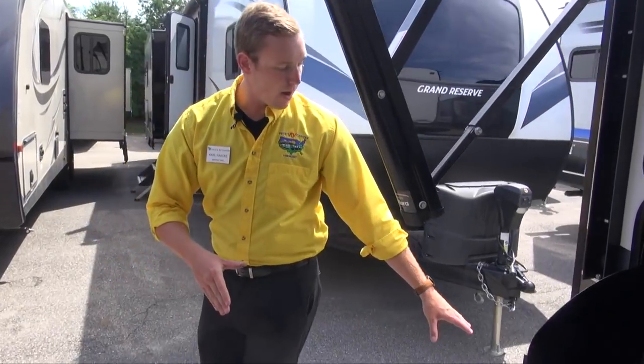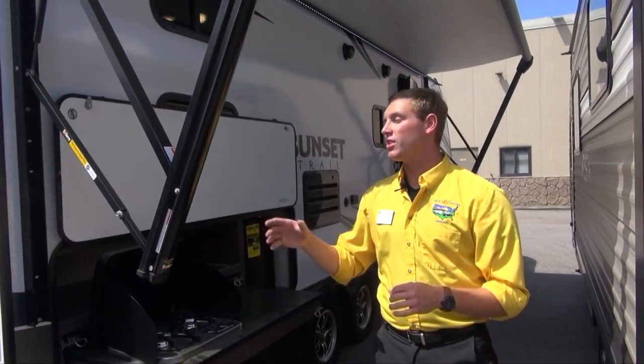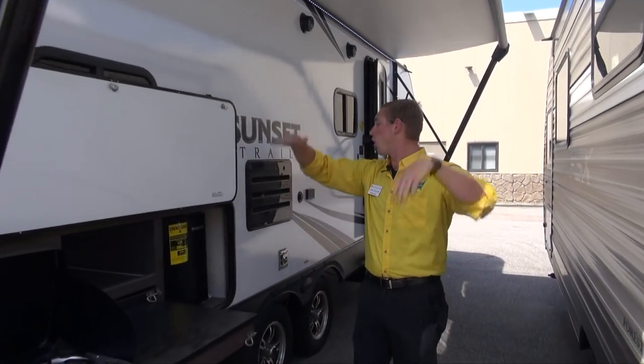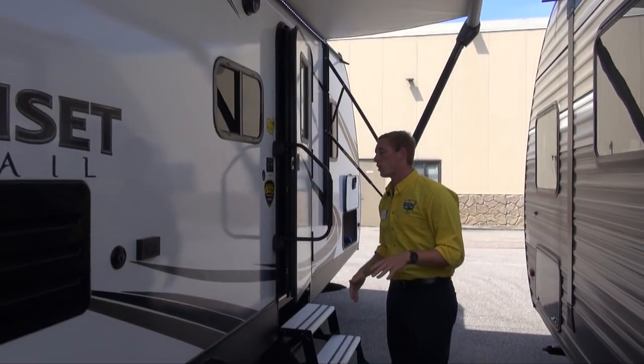That bumper mount grill mount is right here and swings right around for you, nice and easy to access. What's best too is that when this awning's all the way out, those arms are up out of the way, so you're not going to have to worry about hitting your head. I'm six foot tall and I never have to worry about it.